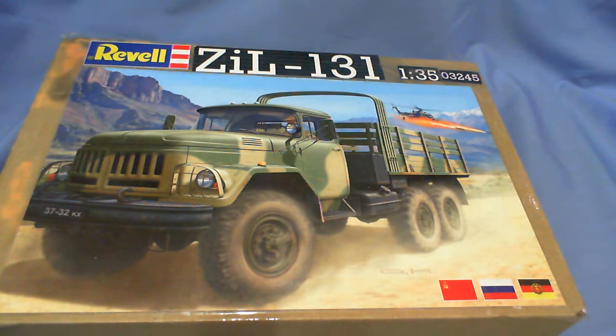Hello, John here. Today I'm unveiling for the final time the Revel ZIL 131 in 1/35th scale from Revel. This kit was very kindly given to me by my good friend in Sweden, Peter — Peter's Plastic. Check out his channel, he's got some lovely stuff. Peter sent me this as a little gift and, not being a truck person, I gave it a go.